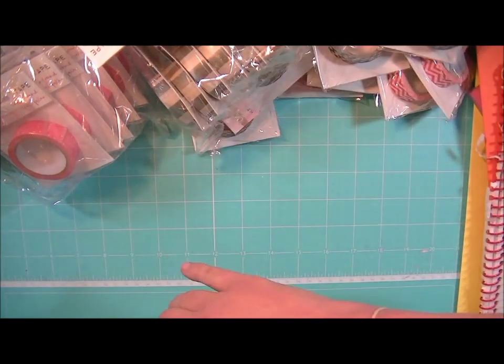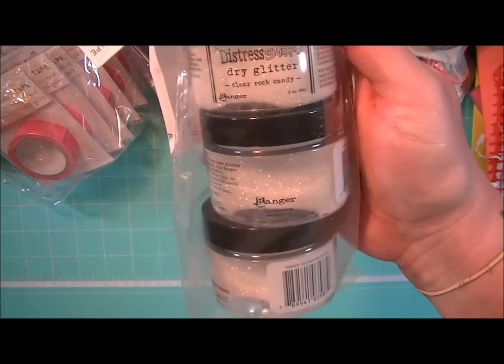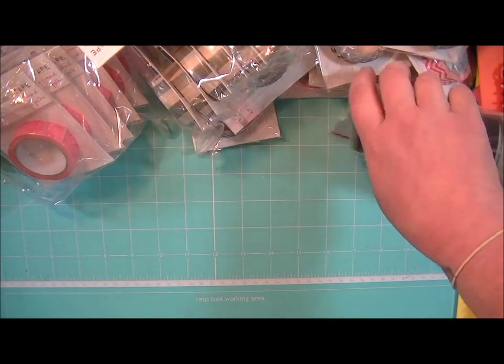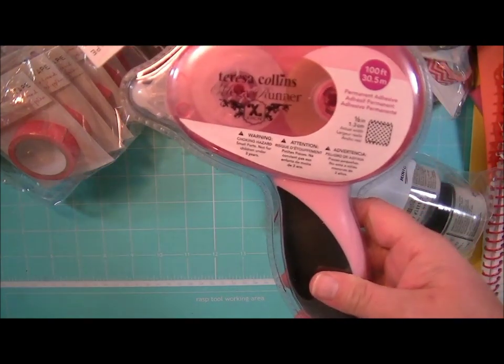I've been waiting on all this Washi Tape. And then from Tim Holtz and Ranger, the Distressed Stickles Dry Glitter — this is the Clear Rock Candy and it is so pretty in person, really really pretty. And then I have a couple more of these Teresa Collins Mega Runners.